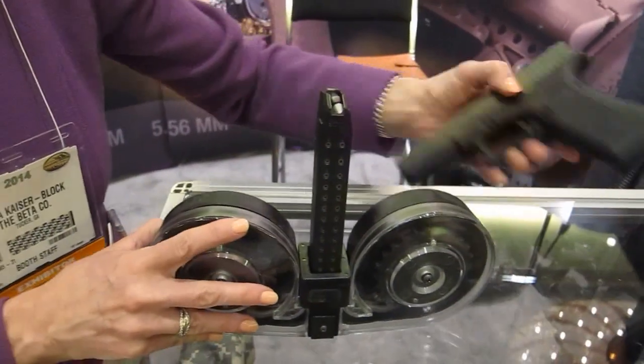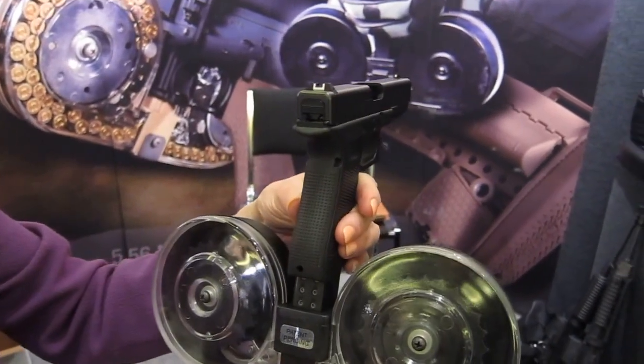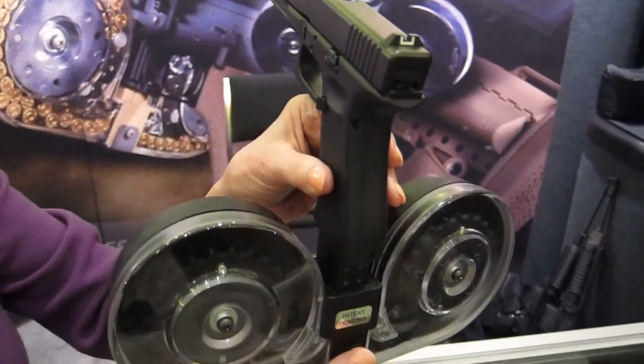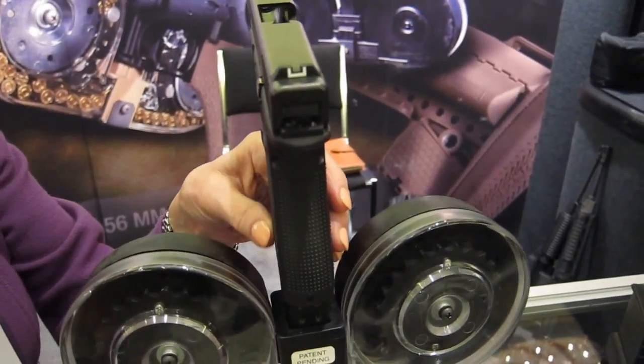This is how it fits on the clip. Would you please grab a gun to show how it looks in your hand? Awesome. And you said 100 rounds of 9mm — 100 rounds of 9mm. Works fantastic. It's very popular.